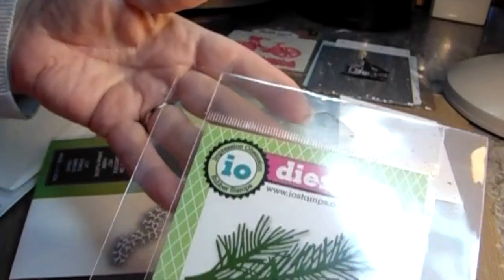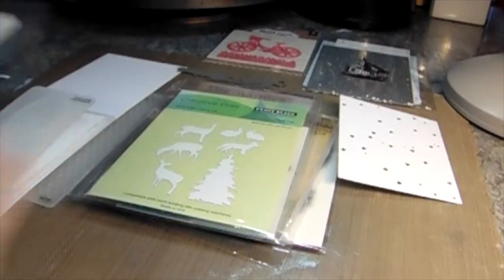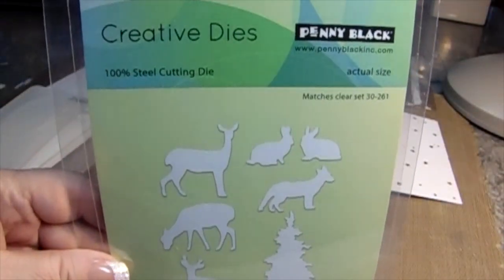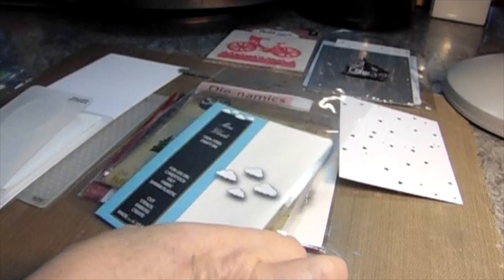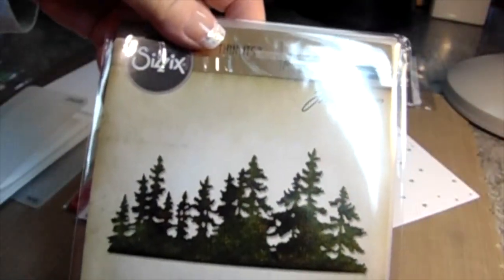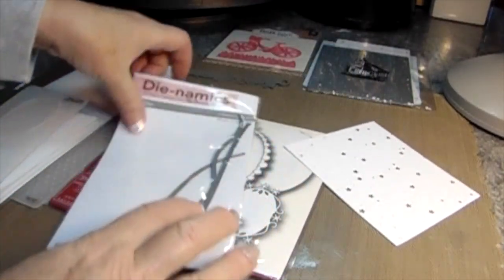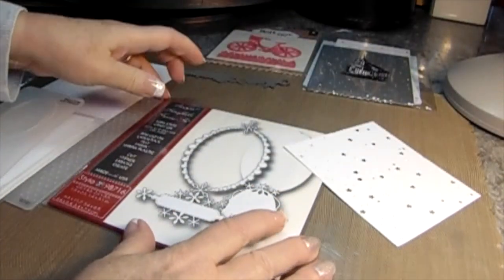Hi, Carol here and welcome to my craft room. Look at these dies we're going to be using for our card today. This is Penny Black's wonderful nature animal set, and some clouds, some Tim Holtz evergreen trees. We're going to use some stitched waves here to make some snow banks.